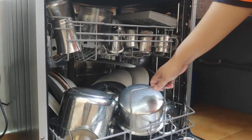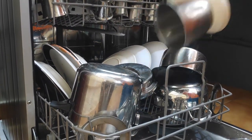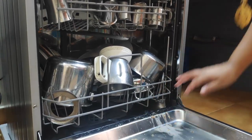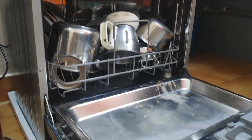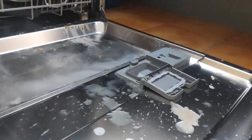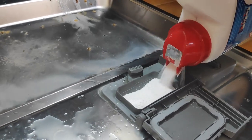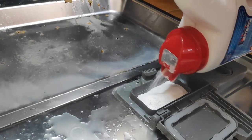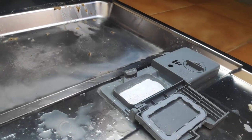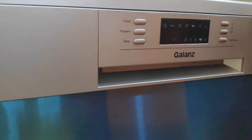In intensive mode, the dishwasher will use 16 liters of water and 1.3 units of electricity. There is also an eco mode, which will take more time to finish but will also deliver a clean, good result. So here I am filling in the detergent powder before closing the door.